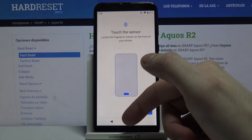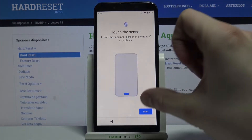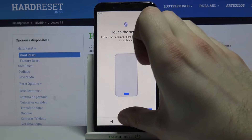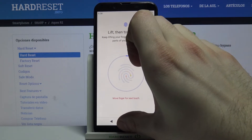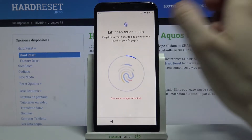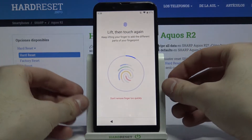What you have to do next is find the fingerprint sensor, which is located here, and tap it with your finger several times.